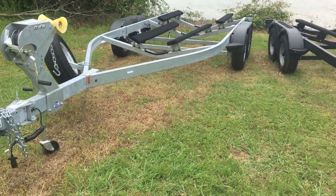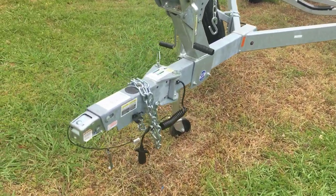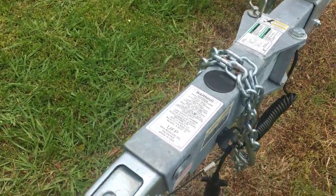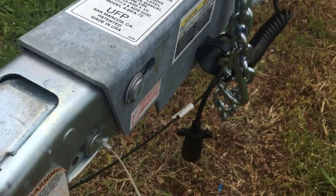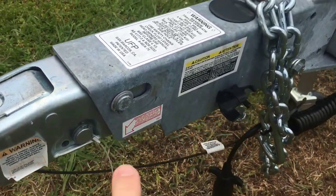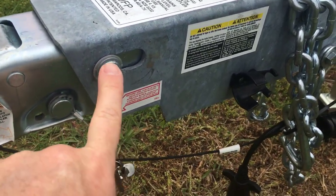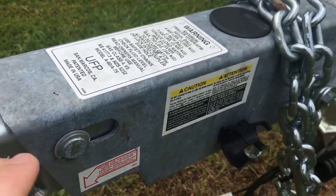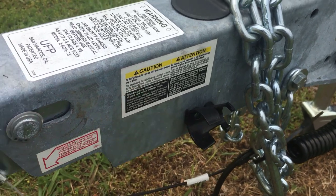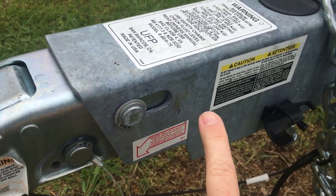It's a fairly new trailer. The first thing we're gonna start is here up front. We're gonna check that coupler and make sure everything is working properly there, that you've got your locking pin. This has the surge brakes right here, which you'll see — when the vehicle stops, the pressure is gonna mount, that's gonna slide back and engage the brakes right there.